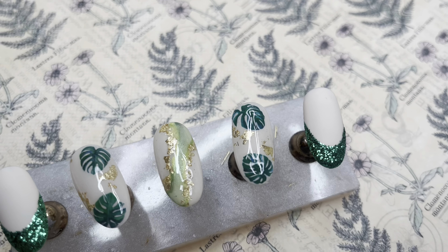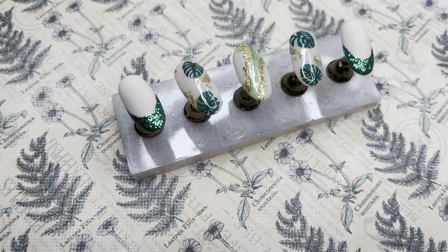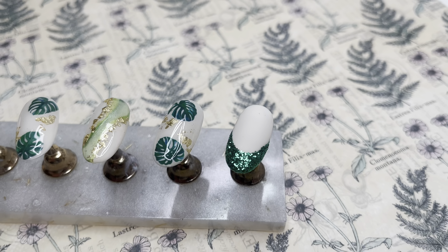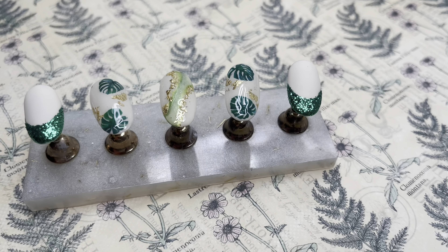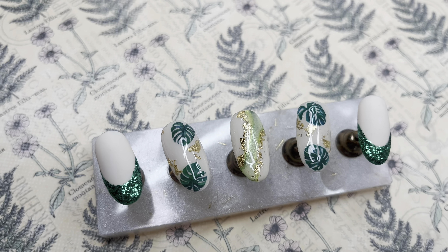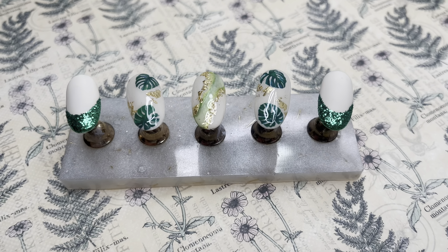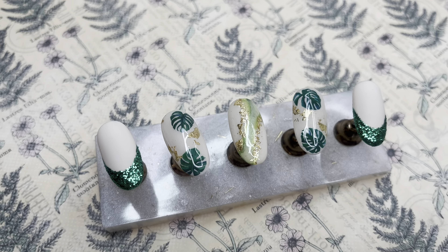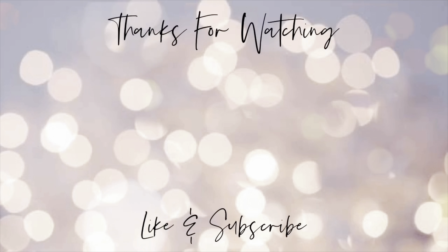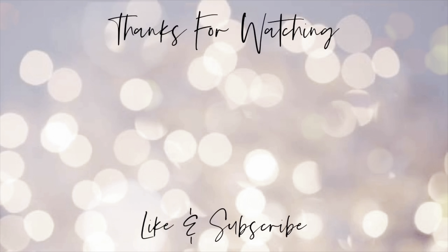Ta-da! There we go — that is our watercolor inspired, almost tropical themed nails, with a little bit of sparkle. There's pretty much everything going on in this set, and I think it works really really well. I love all the different elements and designs. A great big thank you to Mahsa for collaborating with me — go check out her video, I've already seen her designs and wow, they are beautiful. Thank you so much for joining me, guys. As always, don't forget to hit that thumbs up, say a little hello in the comments, and I'll see you all again next week. Bye!